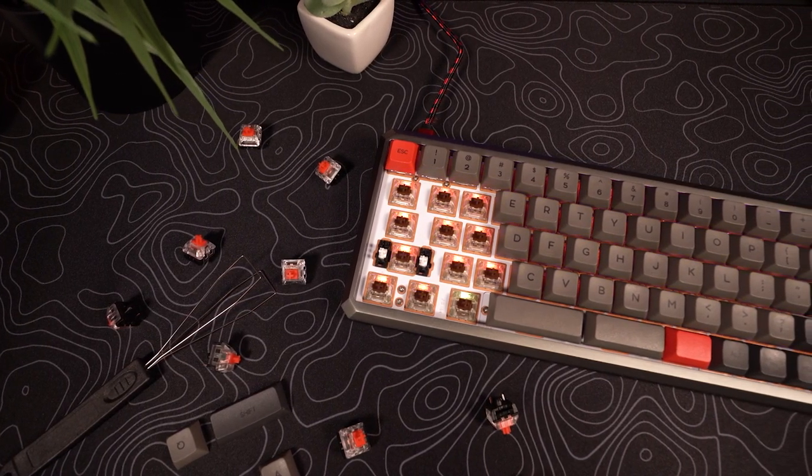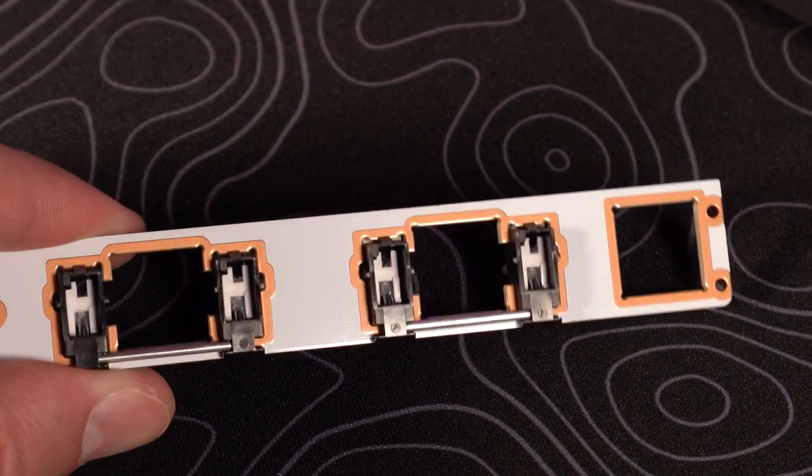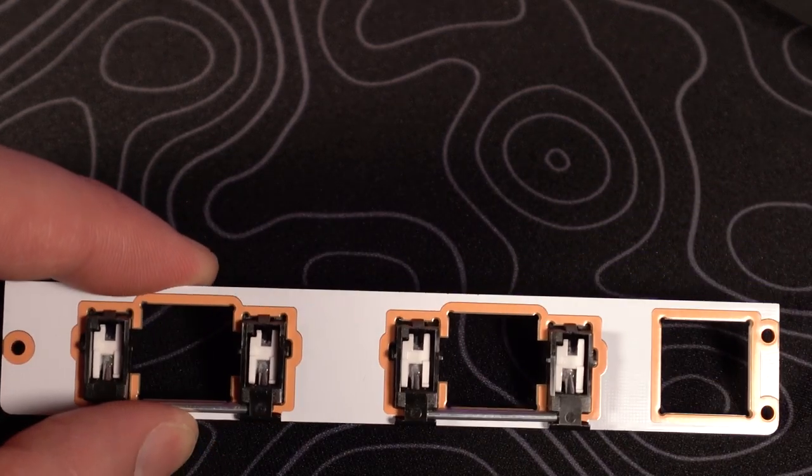This keyboard has the best stabilizers out of any stock keyboard I have tried yet. They come pre-lubed, and they have dampening pre-built in. I'm going to do a little more dedicated sound test, but even just as a preview you can hear me hitting these things and they're so nice — they're incredible. These are Cherry MX Brown switches in mine, but you can hear how these stabilizers sound as well.